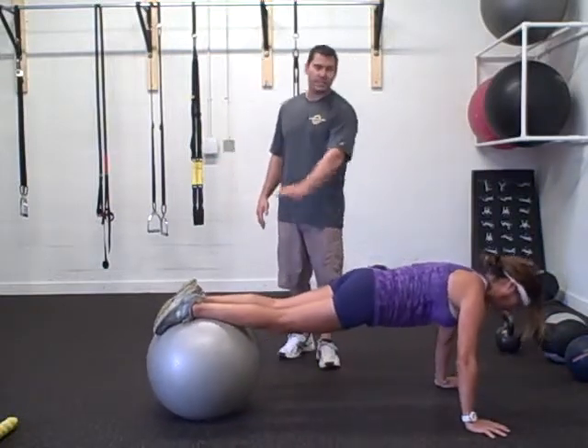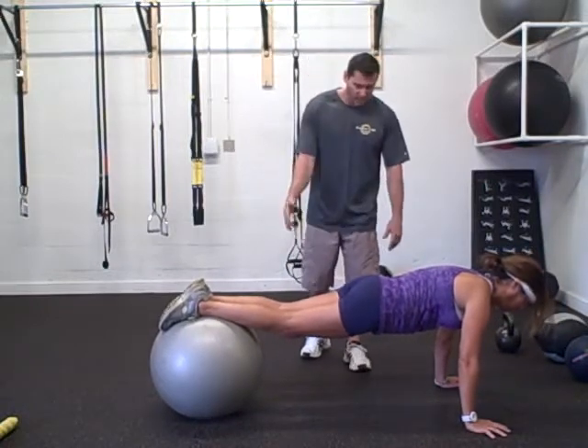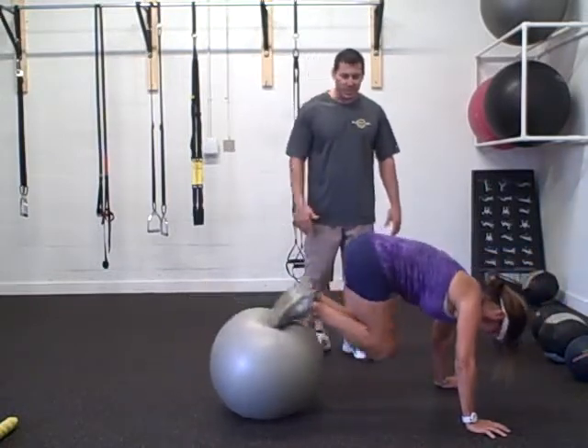Starting position is a plank position, nice and straight, stomach tight. From here, she's going to drive her knees in towards her chest.